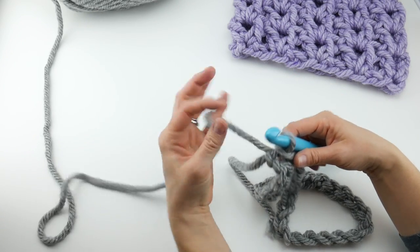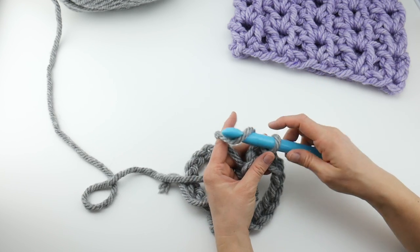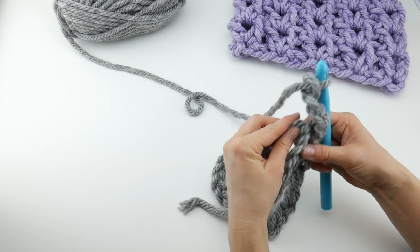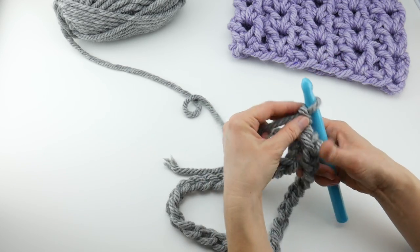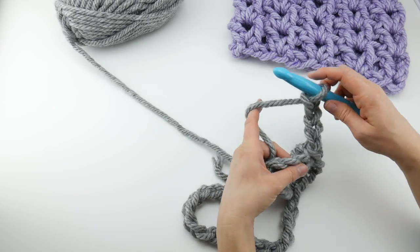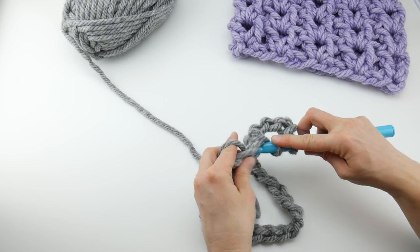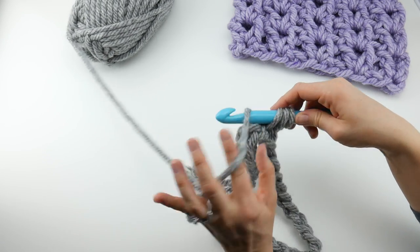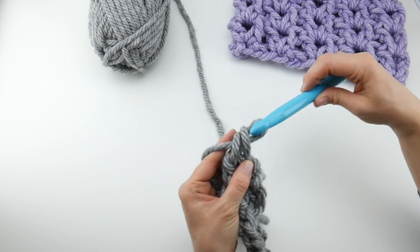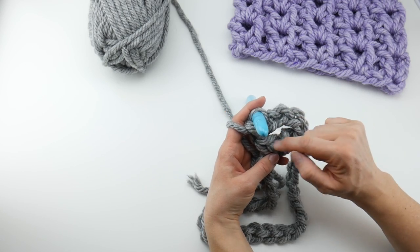Next, we're going to chain 4. This chain 4 is going to count both as a double crochet and a chain 1, so chain 1, 2, 3, and 4. You can hold this tail along the edges as you work or weave it in at the end. In this first chain that you come to, we're going to work a double crochet: wrap yarn around hook, insert it into the chain, bring up a loop — you'll have three loops on the hook — wrap yarn around hook, bring it through the first two loops, wrap yarn around hook, bring it through the last two loops. This forms our first V, both this chain 4 and this double crochet we just made.